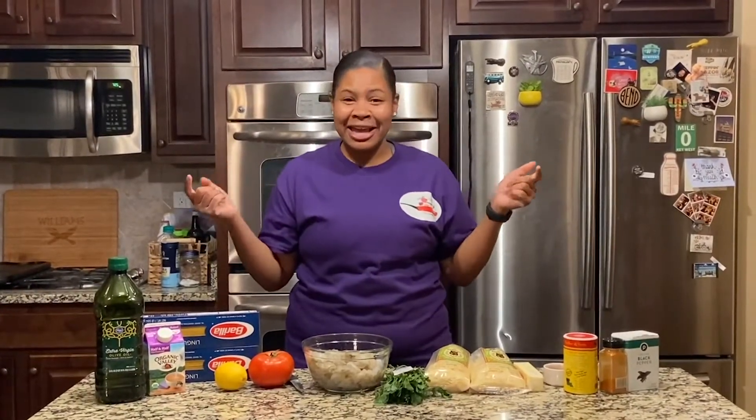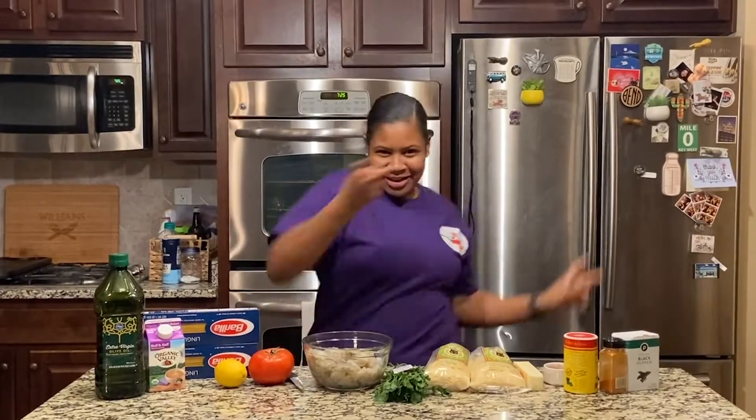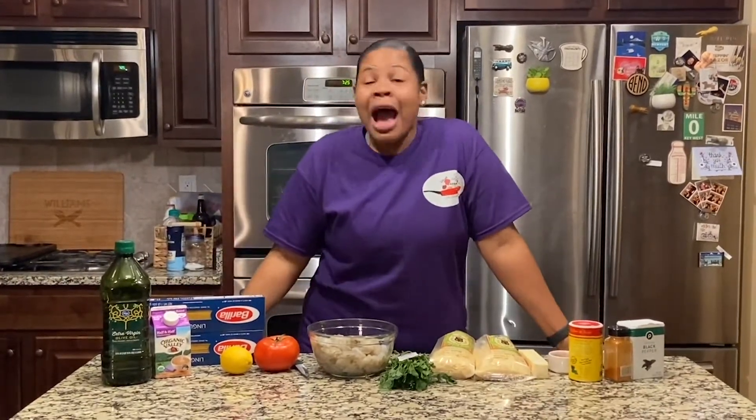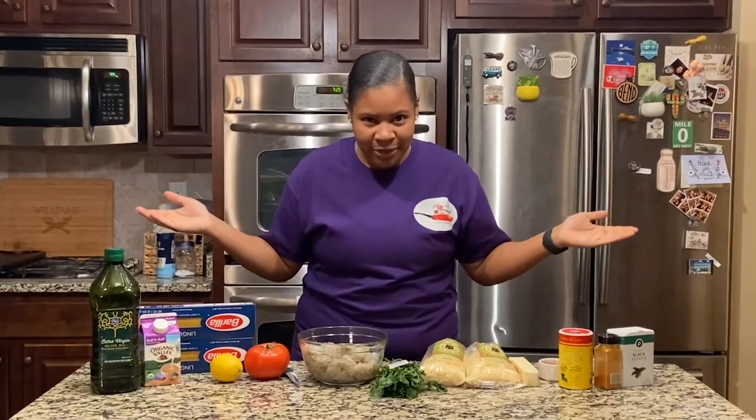Hey guys, welcome back to 'What Is She Cooking?' Guys, I feel good — I knew that I would! So if you're wondering why I feel so good, it is Friday night, but not just any Friday night. It's a Friday night I'm spending with my girlfriends — we're having a sleepover! I'm so excited; I haven't had a sleepover since I was 10. This is gonna be the bomb.com. What better way to have a sleepover and not do a 'What Is She Cooking?' episode?